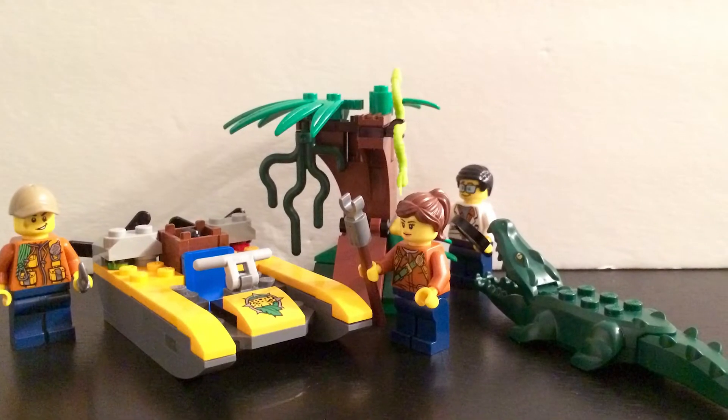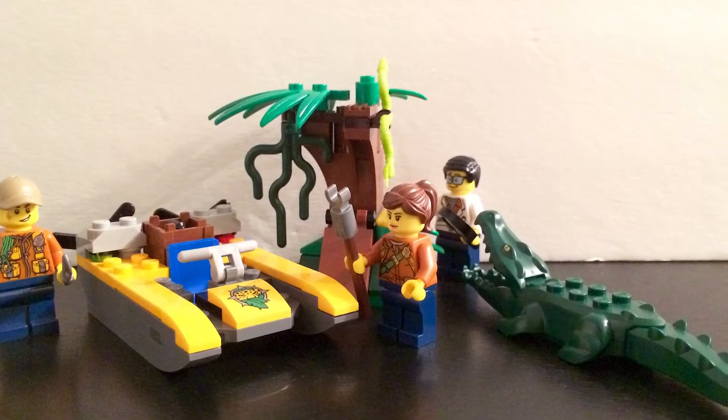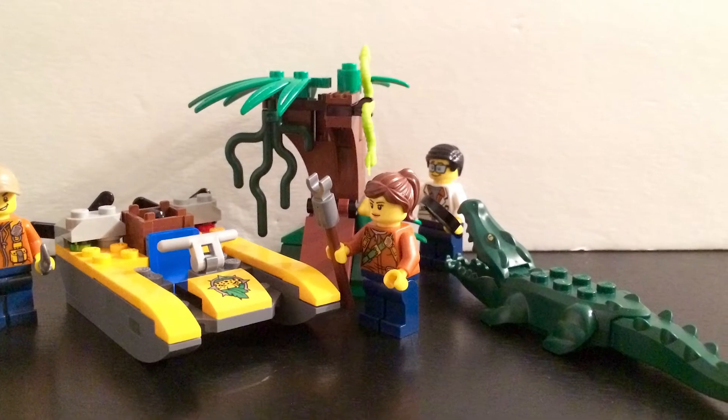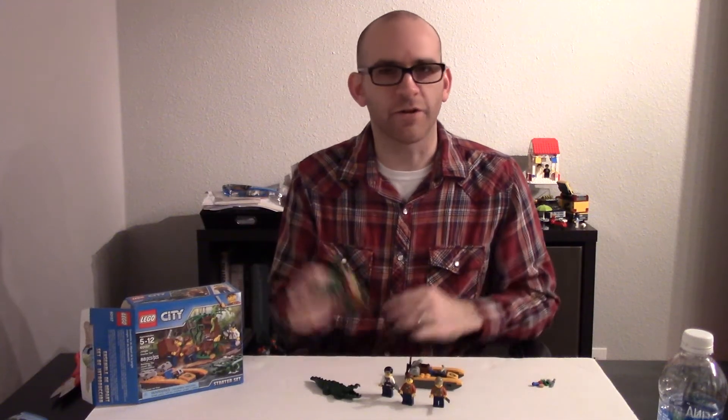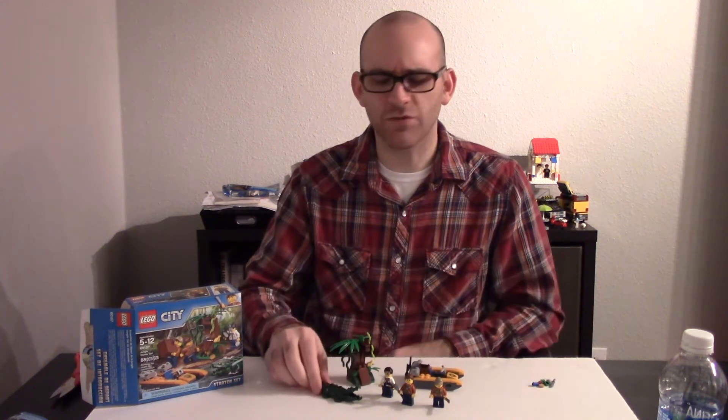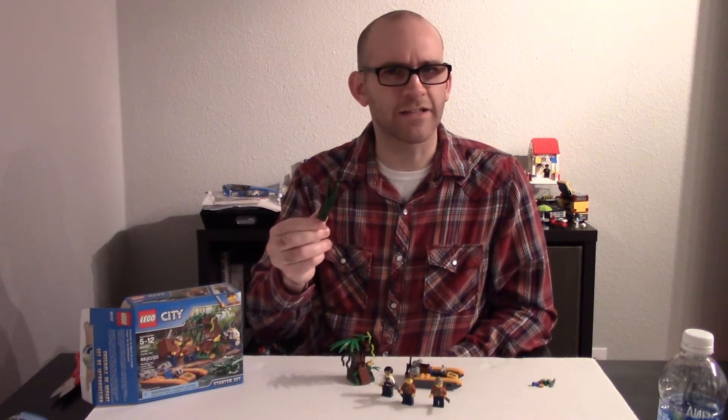A few weeks ago I put together the Demolition Starter Set and this week I'm putting together the Jungle Starter Set. Every time I put one of these together I'm just more and more convinced that these are really great sets to buy. It seems like they all kind of follow the same pattern — they come with a vehicle and a piece of scenery and three minifigures.